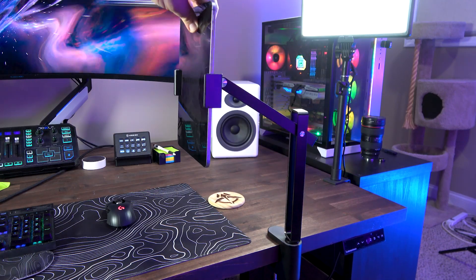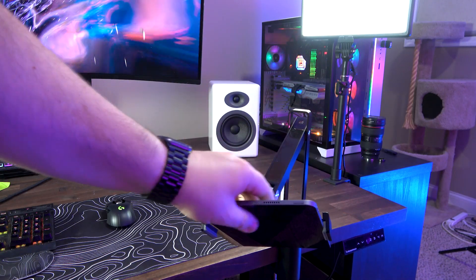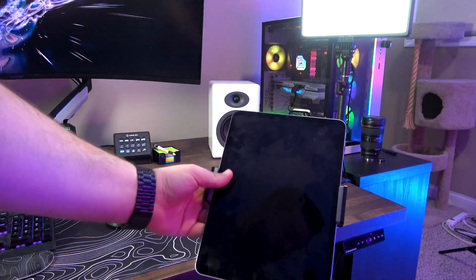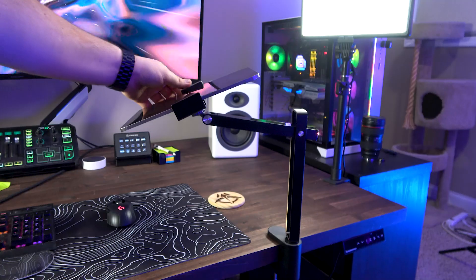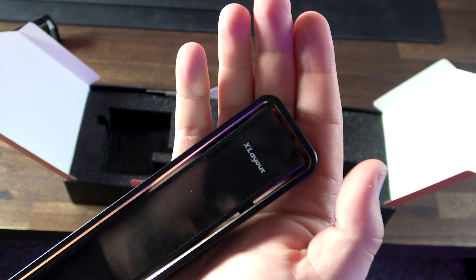Aesthetically speaking, it's a winner too. I'm loving the sleek aluminum alloy body because it just screams premium. And if you're an Apple aficionado or simply have a lighter color scheme going on, the silver option blends in beautifully.